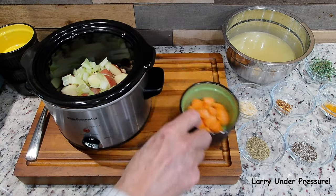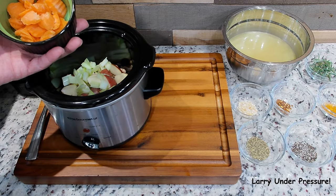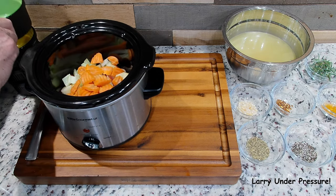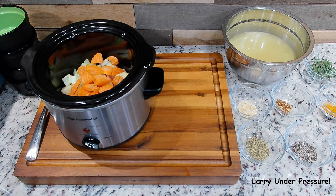And a few carrots. I had a bag in the refrigerator of cut up carrots that I bought at Publix and I thought I'd add them because they'll add a little bit more flavor to it.